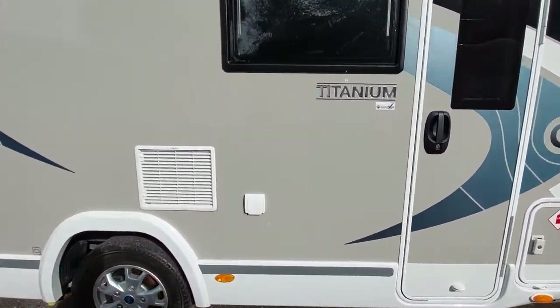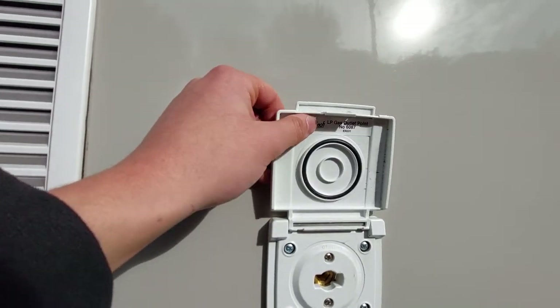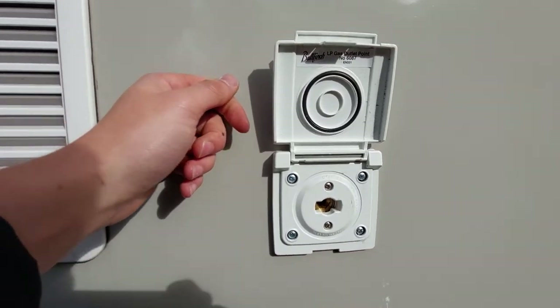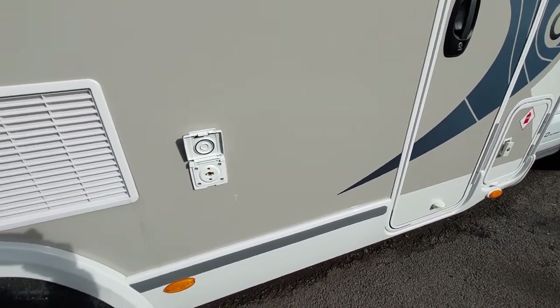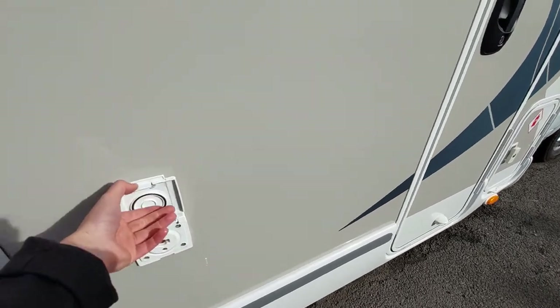Moving on, next up you've got a Bullfinch gas outlet. When you're barbecuing you need a little bayonet fitting that connects in there, which will then link to your gas barbecue and you're good to go.